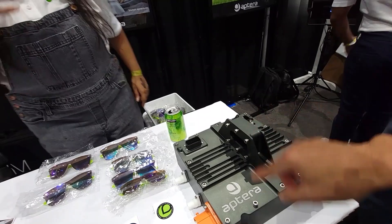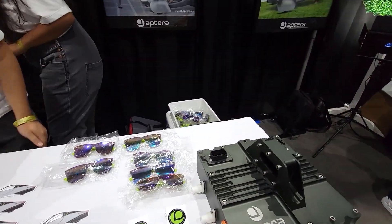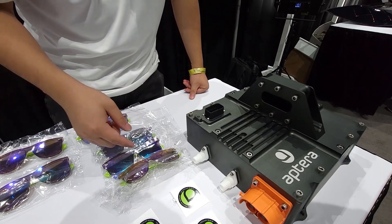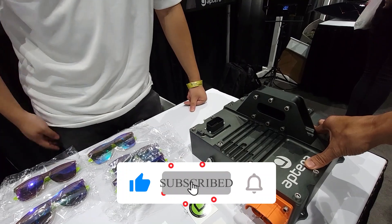Can you explain to me how this thing works? Like what are these ports and stuff? So these two are coolant — one's an inlet, one's an outlet. Because this thing gets hot.